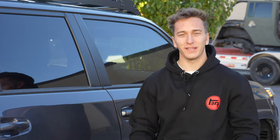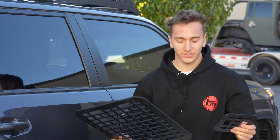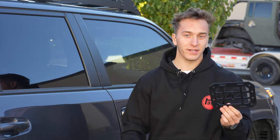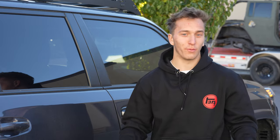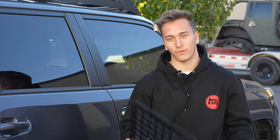Hey guys, this is Truman Earle. Today we're going to be showing you how to install these new tactical MOLLE seatback covers. These are super awesome. They come in just the seatback cover as well as the headrest cover — you can buy one, the other, or both. They're really easy to install once you know how to, and so I'm going to run you through today and show you how to throw these on your 4Runner.